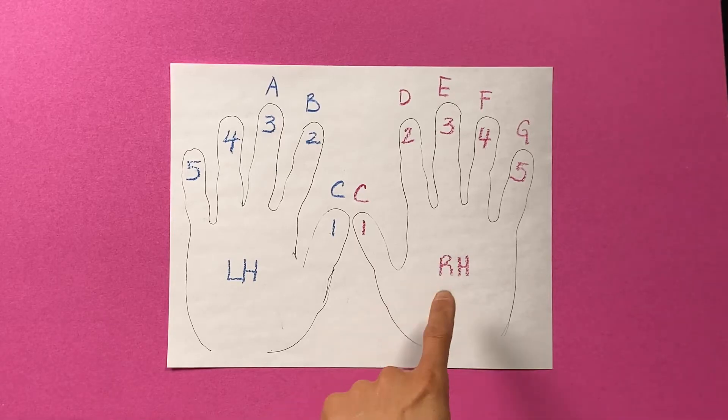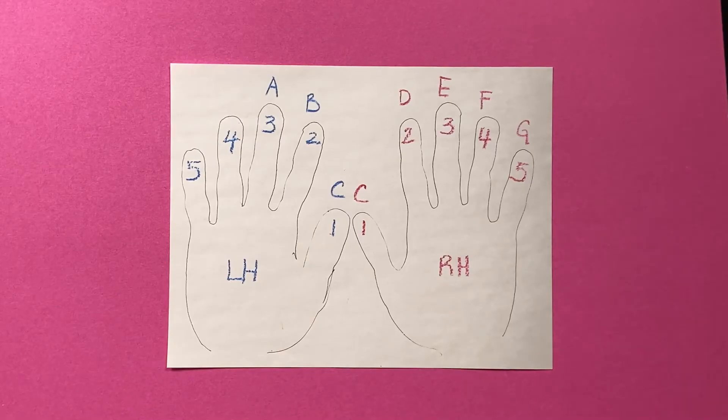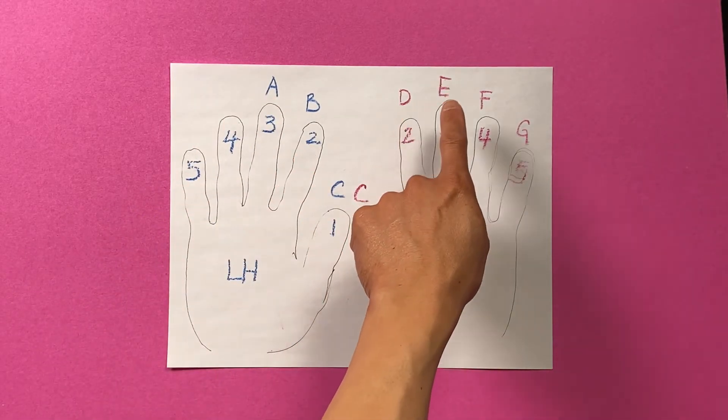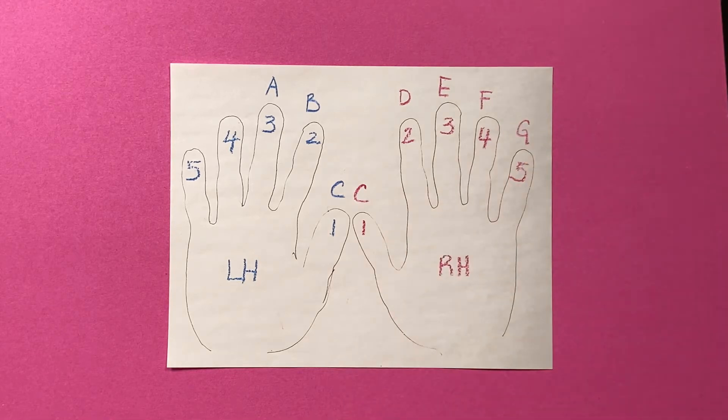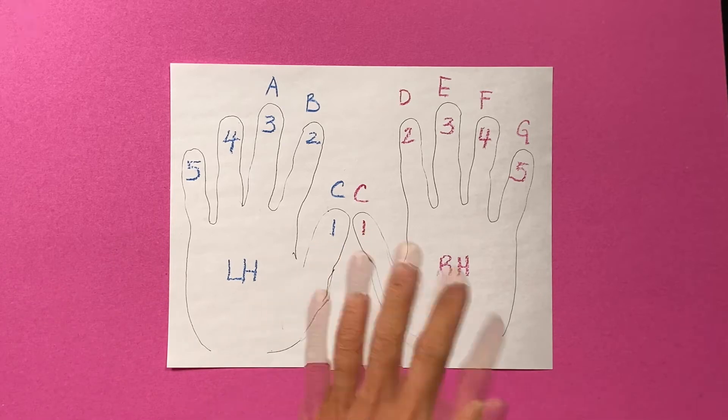Here again is our right hand and left hand picture where we learn all the letters that go with the fingers. Let's take a look here. We've got A, B, C, D, E, F, G. These are all the letters that you will use in music.